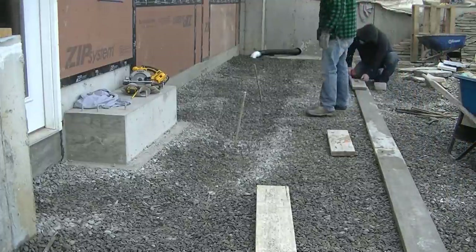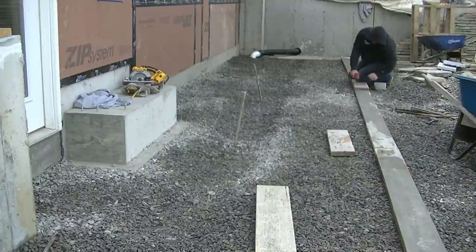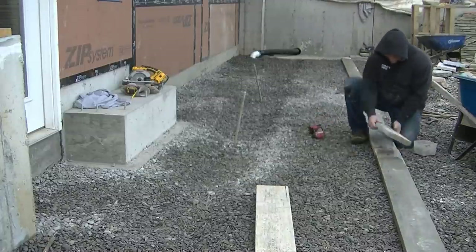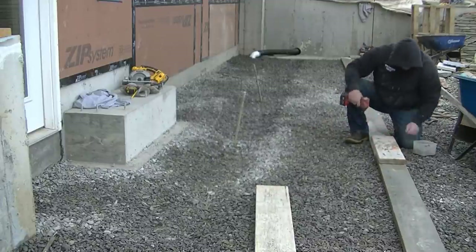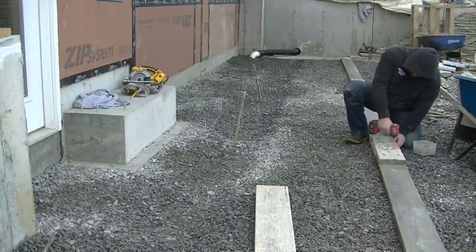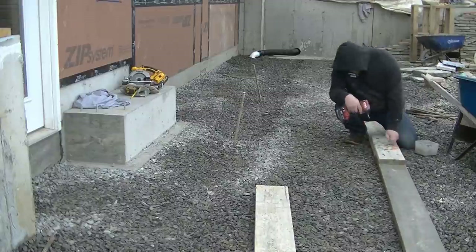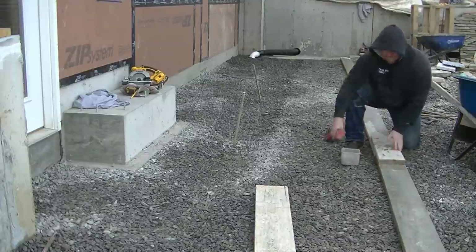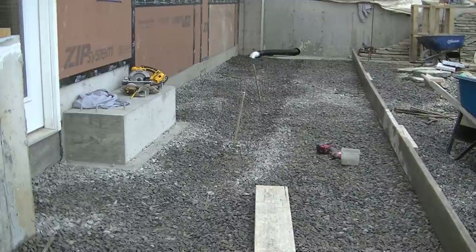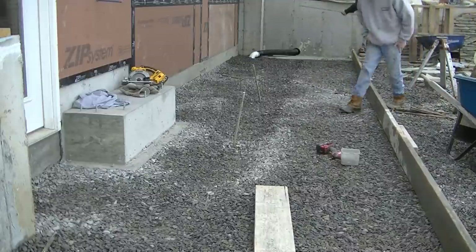Hey guys, Mike here. In this video we're going to be doing a concrete apron right out in front of the garage doors and the main entry door to the house. You can't see the garage doors because they got them all plywooded off — it's the middle of winter, so they got this space all tented off and heated for us. We're going to show you how we form this thing, get it all prepped and ready to pour.